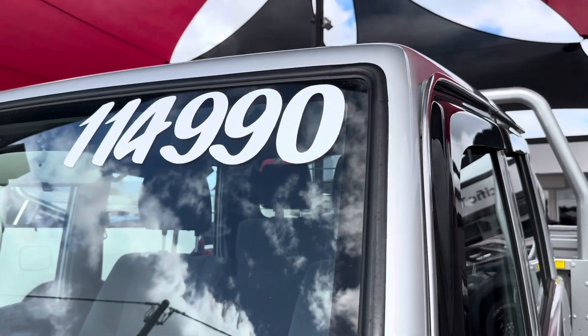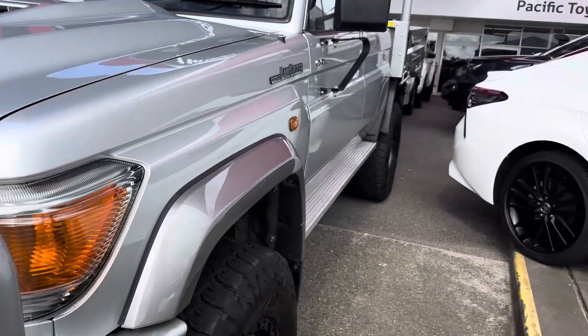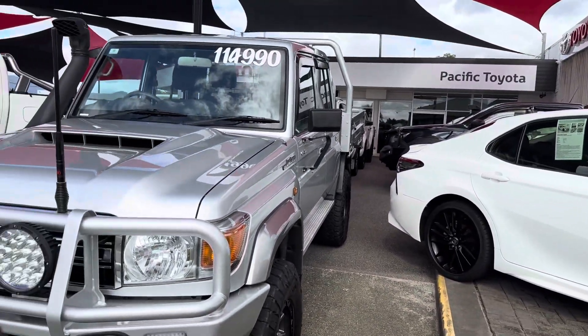Now $114,990 drive away — that includes all your on-roads, rego, stamp duties and transfers.